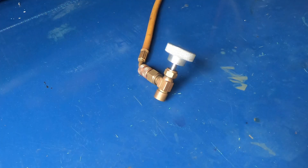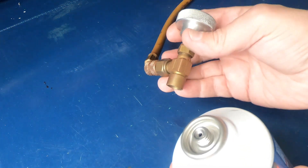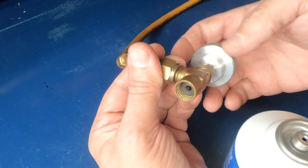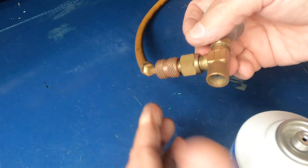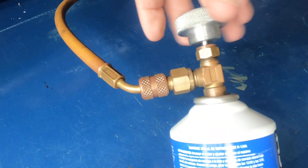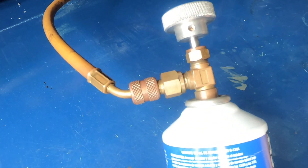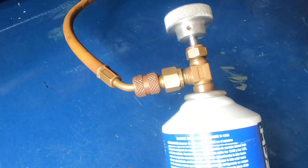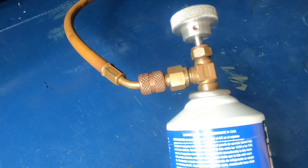The older cans were the pierce type. The pierce type uses this kind of can tap — you have your piercing probe pulled back, you screw it onto the can, turn it down to pierce the can, then back it off to let the refrigerant start flowing. The problem is you have to keep the can attached to the tap, otherwise any refrigerant left in the can is going to be expelled out into the atmosphere. You've got to use the entire can before you can remove the tap.